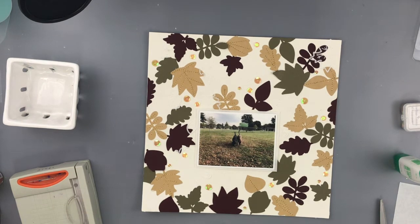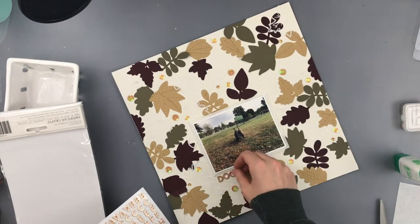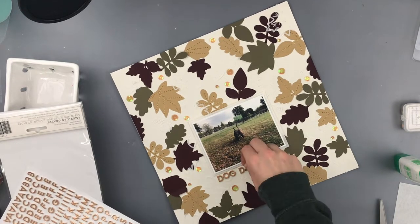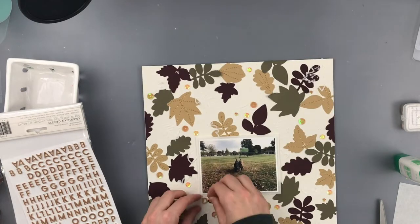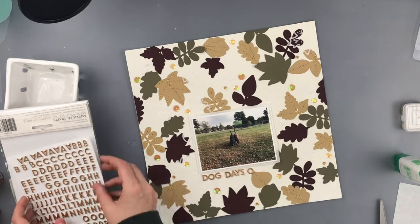You can see the photos of my two puppies running around in the leaves at the ballpark, and I backed those with some of the parchment paper. I really love the soft layer it adds behind photos and in photo mats.